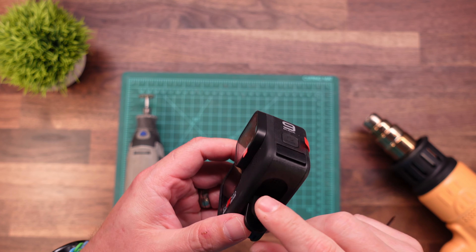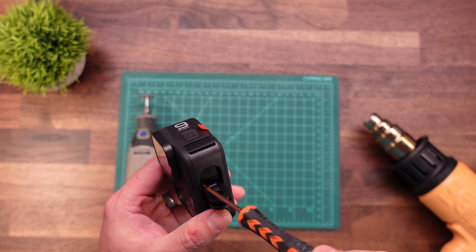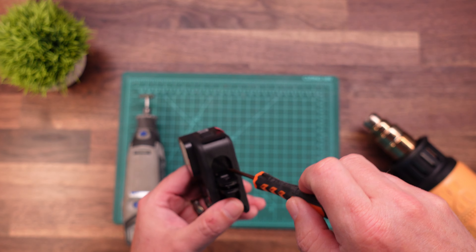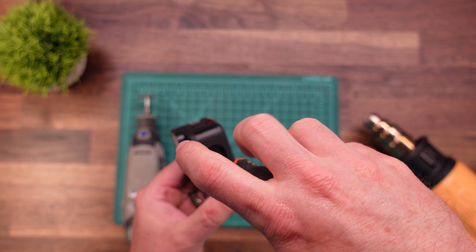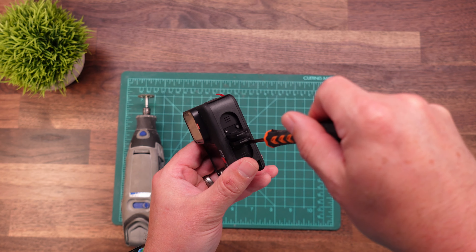Before we go ahead and start cutting, I'm going to remove the mounting fingers off the bottom. This is a T5 screwdriver — there are four T5 screws that you need to remove off the bottom. This will make things easier to keep these out of the way. We will need it off eventually anyway to be able to get the battery tray and a couple other items out on the inside a little bit later.